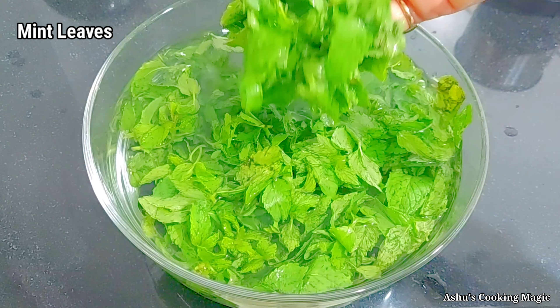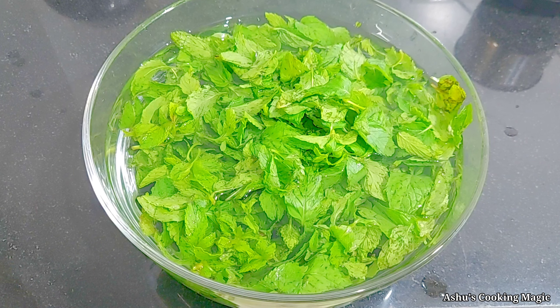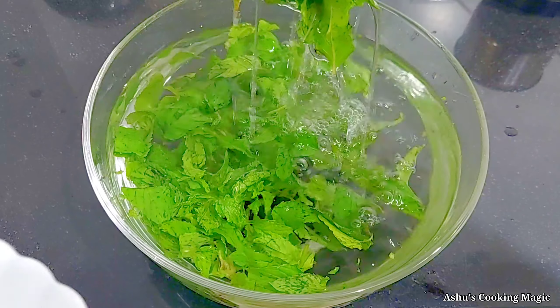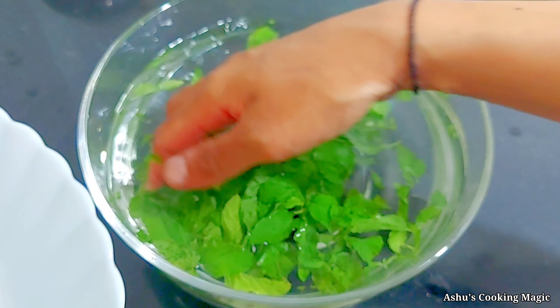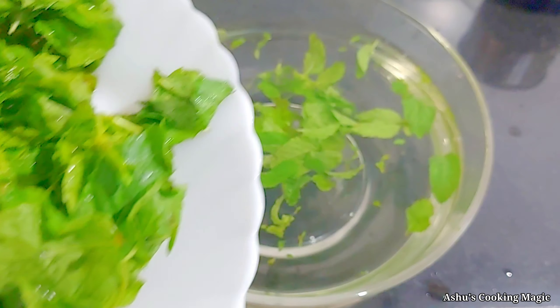For the Pudina Pani, we have washed the mint leaves in 3-4 changes of water. You will also wash them in a clean way. After this, we soaked them in a bowl for 5-6 minutes. The water is drained and we will use the clean mint leaves. You can see how clean the Pudina leaves are - we will clean them well so they will be useful.